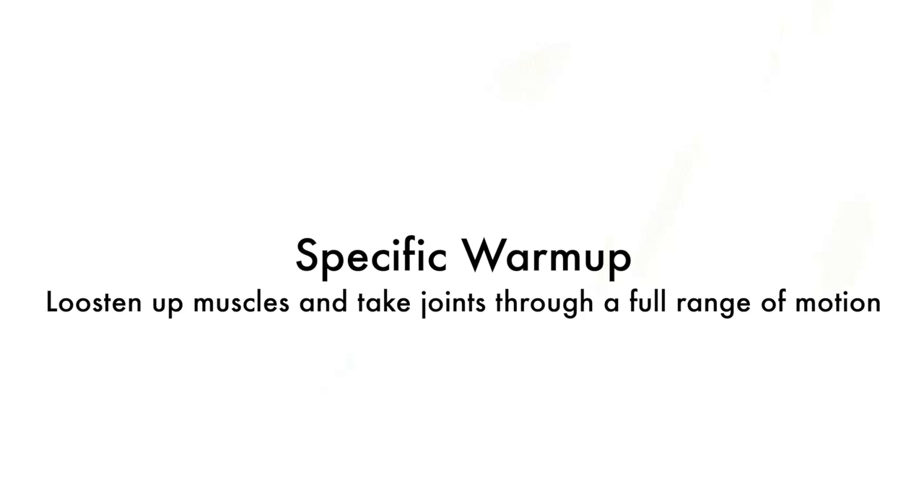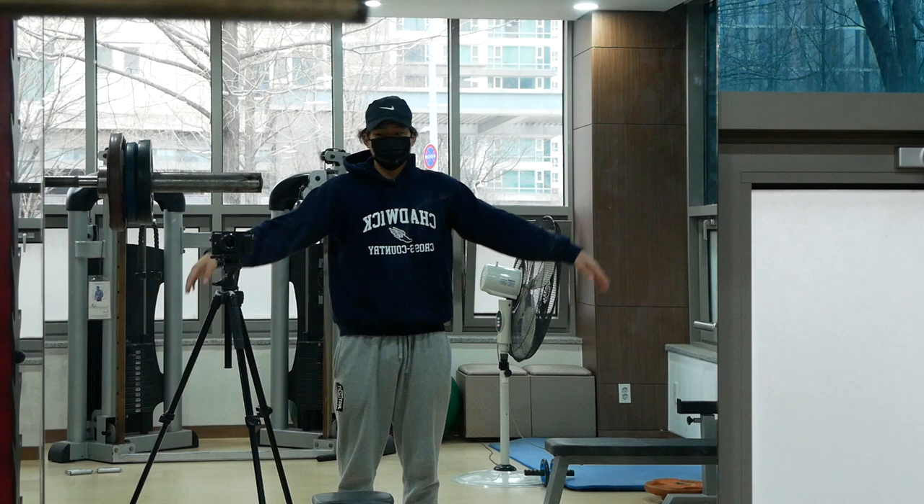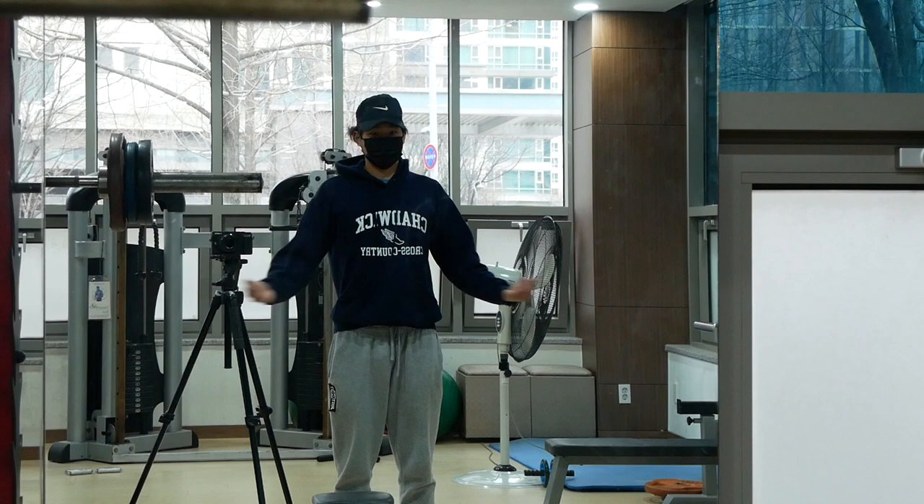We will then follow up with a specific warm-up. The goal of the specific warm-up is to loosen up the muscles and take the joints through their full range of motion. This can include a dynamic stretching routine, which is known to improve performance. For the upper body, we will begin with 30 seconds of small arm circles, 30 seconds of large arm circles, and then one minute of vertical and horizontal rotations. Repeat the dynamic warm-up two more times.